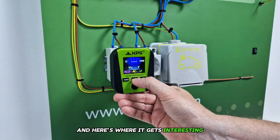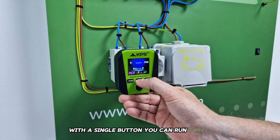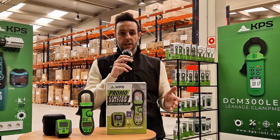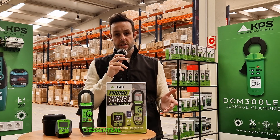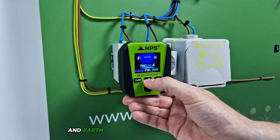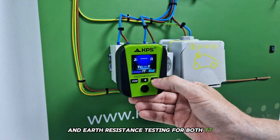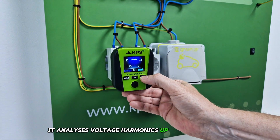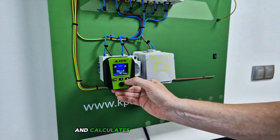And here's where it gets interesting. With a single button, you can run Type A, AC and F RCD tests, all in auto mode for full test sequences. It also measures touch voltage, essential for confirming RCD protection performance. It performs loop impedance and earth resistance testing for both TT and TN systems. Plus, it analyzes voltage harmonics up to the 49th order and calculates THD.